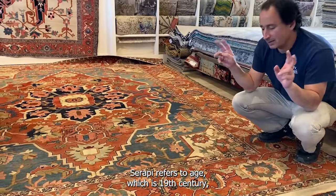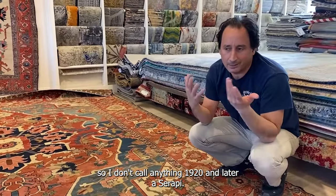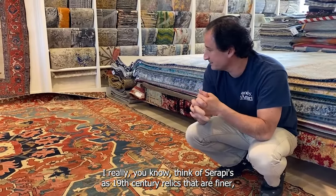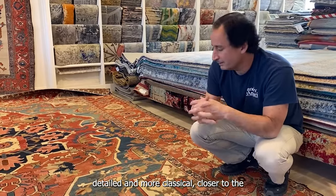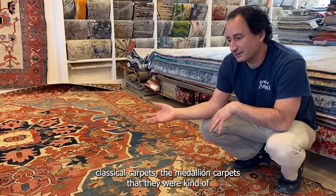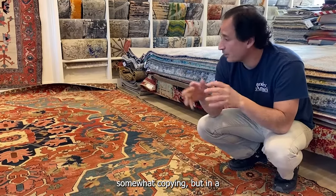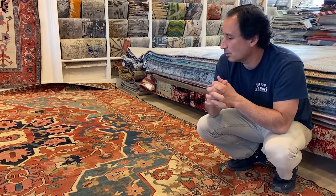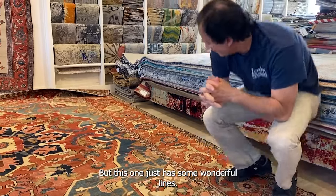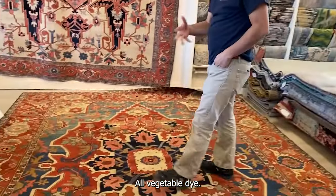They came from classical carpets — much finer carpets. "Serapi" refers to age, meaning 19th century. I don't call anything from 1920 or later a Serapi. I really think of Serapis as 19th century rugs that are finer, more detailed, and more classical — closer to the classical medallion carpets they were somewhat copying, but interpreted in a very different setting and without a cartoon.